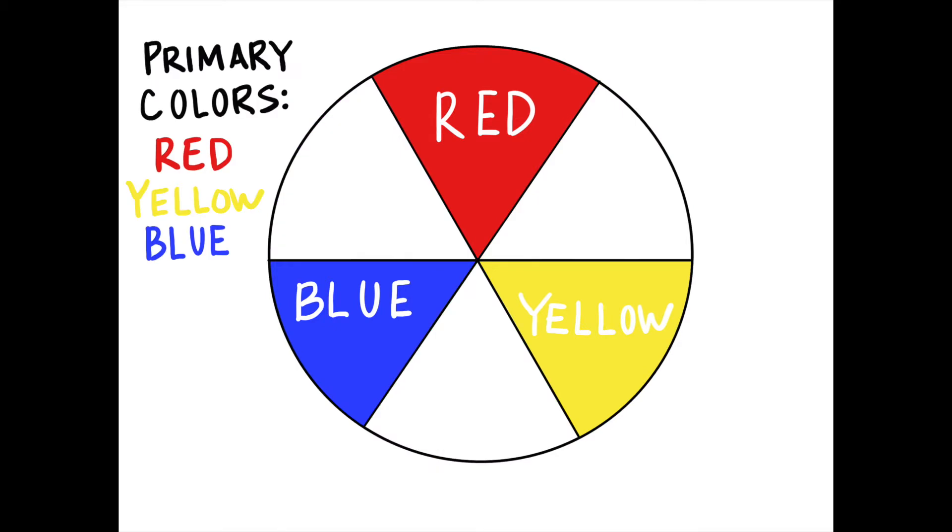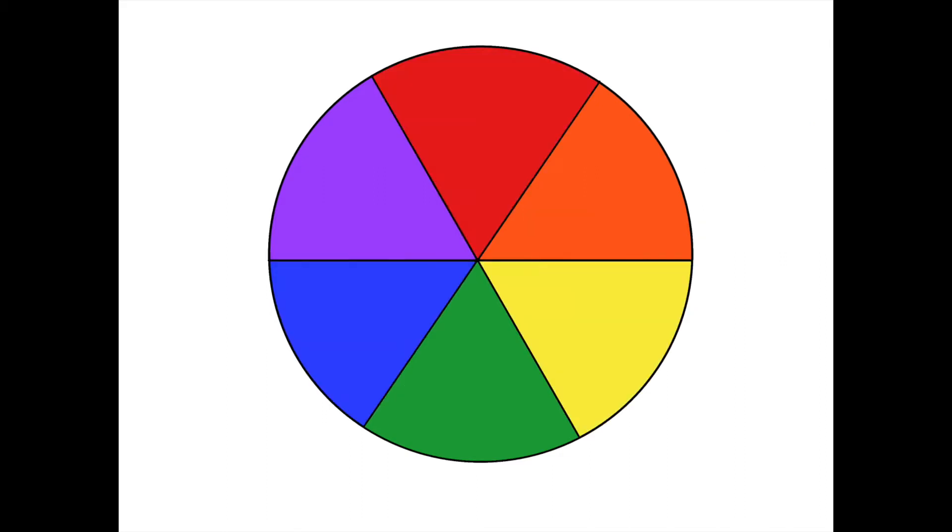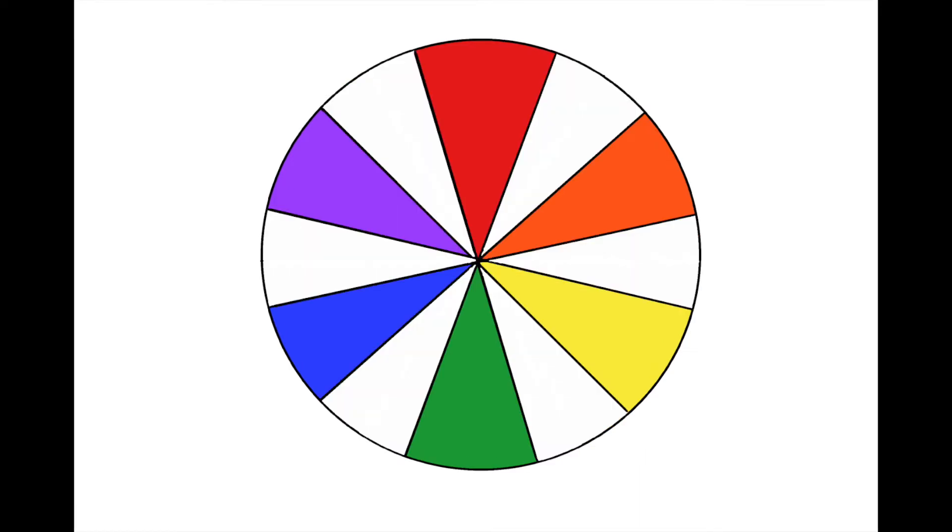We were talking about three primary colors — the colors that are used and mixed together to make all the other colors. We learned that when you mix two primary colors together, you create a secondary color. Now this is our basic color wheel with just six colors, but we all know there are way more colors in the world than just these six. So we can take this simple color wheel a step further and divide it up into even more spaces, and as a result, more colors.